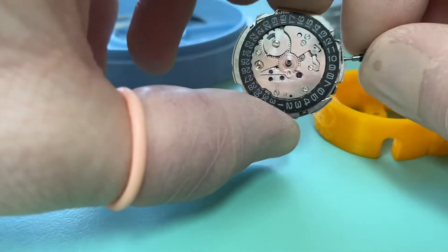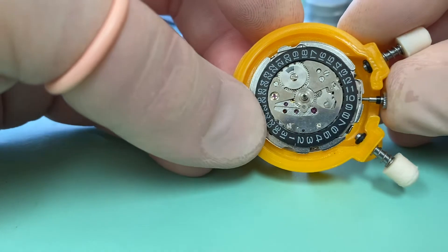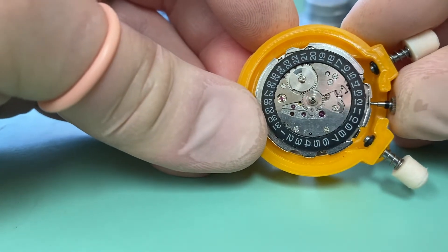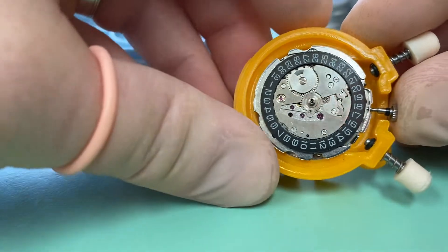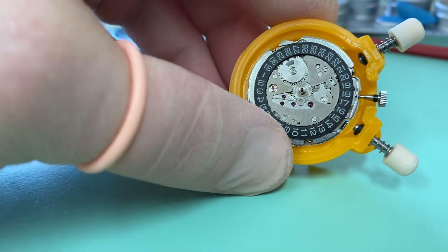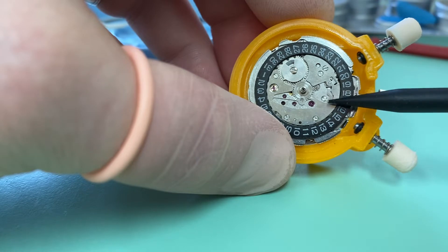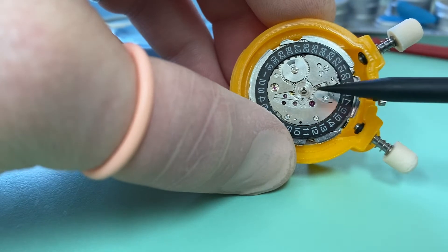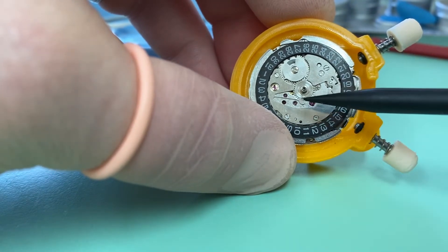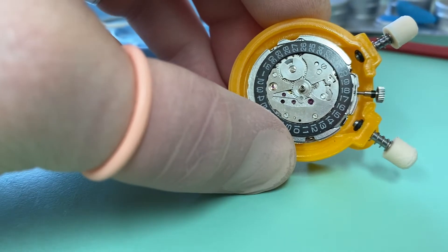Obviously to change the date on these, as I'm sure most of you know, we press in — and that changes the date. Now to change the day we press a little harder. What's interesting about the way the 6139 works is we have this lever here, which is our jumper for our day indicator. The day indicator is not fitted at the moment, only the date indicator, but we have our jumper and then our quick-set lever here for the day indicator.